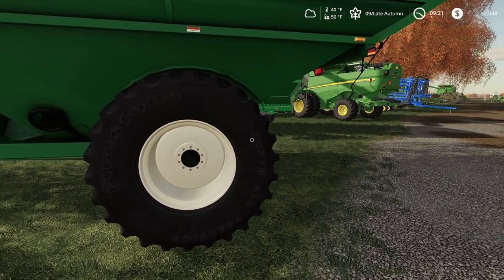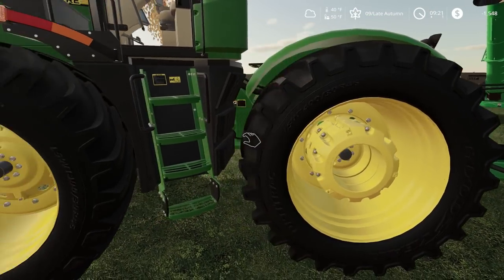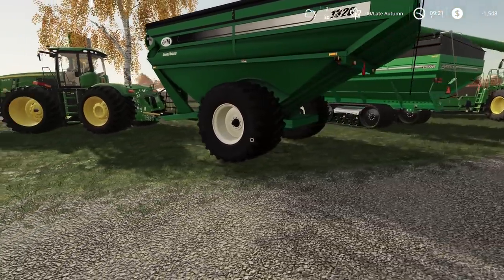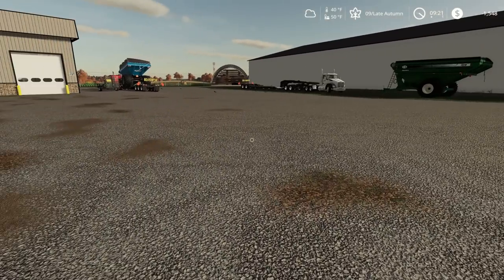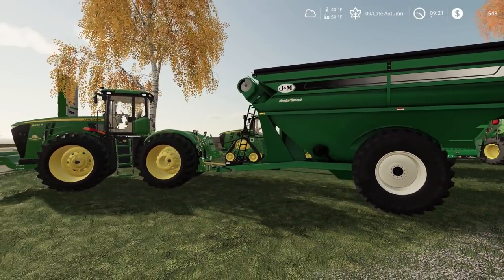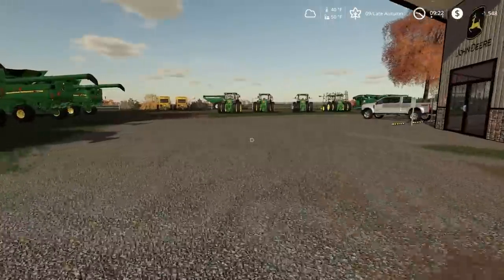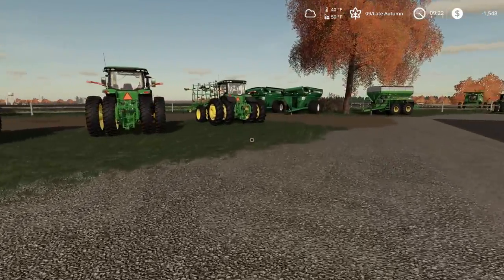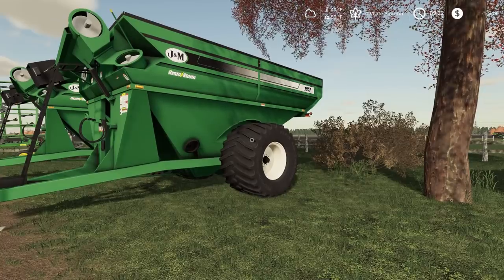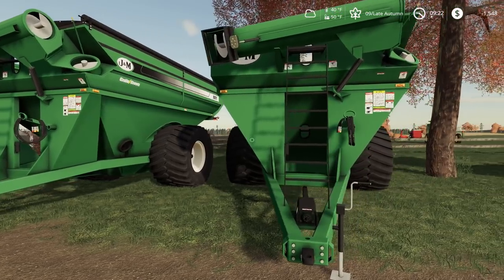The grain cart's got Firestones on the back, got LSW Goodyears on the 9R. I was not planning on buying a tractor — obviously I can't even fit that on that trailer. I was hoping just to get a grain cart, a 1051. Does he have a 1051 around here? Yep, these are 1051s. I thought the 4960 could pull these but now looking at them, that's a giant grain cart.